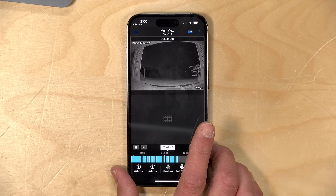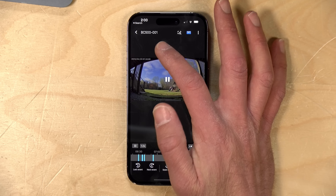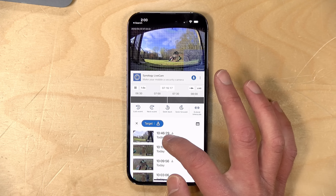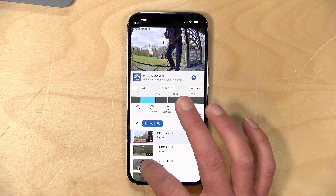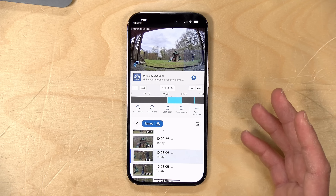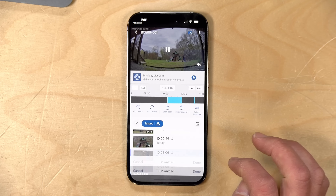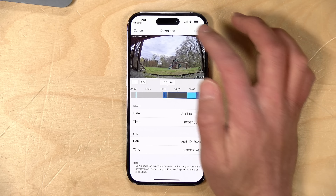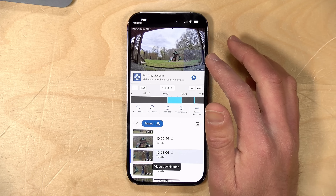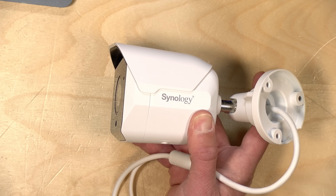They also have a mobile app called DS Cam that runs on iPhone and Android, giving you the ability to browse through all camera recordings. I can jump in and do that smart search we looked at earlier — selecting a portion of the screen to pull out motion from. What's really cool is that if you're out and about and something happened while you weren't in the office, you can download the clip directly to your phone's library by clicking the download button, and then email it to a police officer for example. You get a lot of the same functionality as desktop, but on your phone.